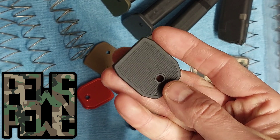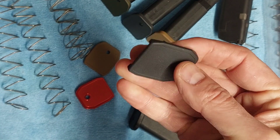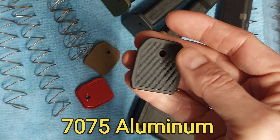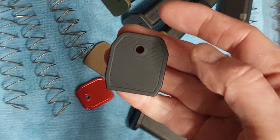Pew Pew CNC here, and I wanted to show off these aluminum mag base plates that I'm making. These are 7075, and they are made for Glock double stack 9mm magazines.